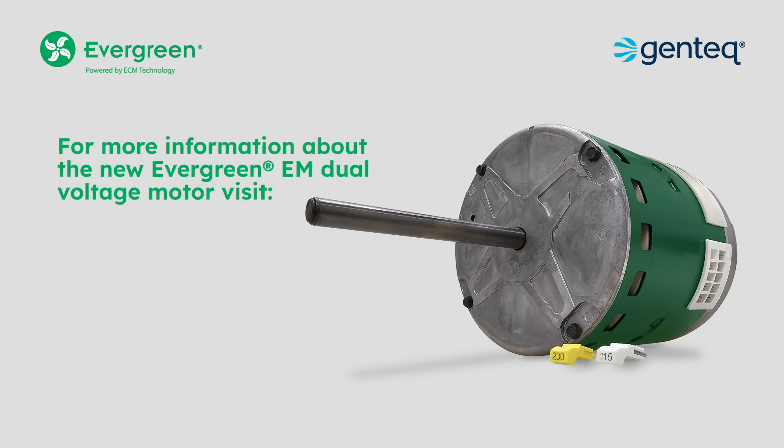For more information about the new Evergreen EM dual voltage motor, visit ecmmadeeasy.com.